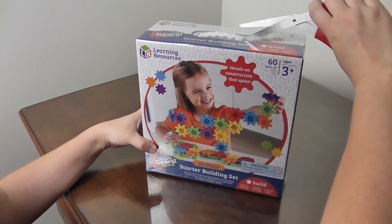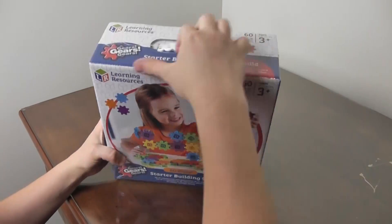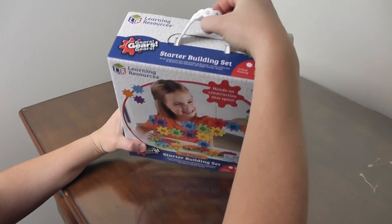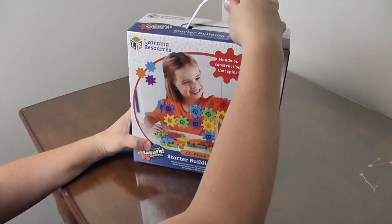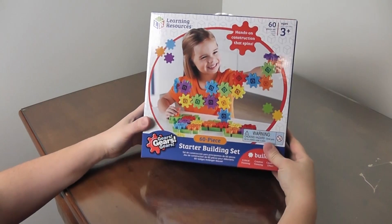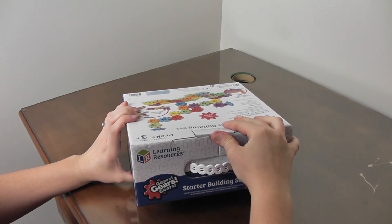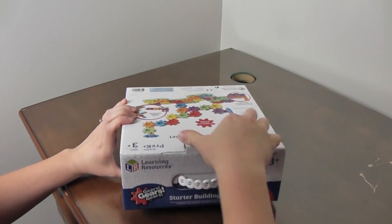Let's cut the plastic off. The box has a cute little handle there — I know my kids would love that handle.